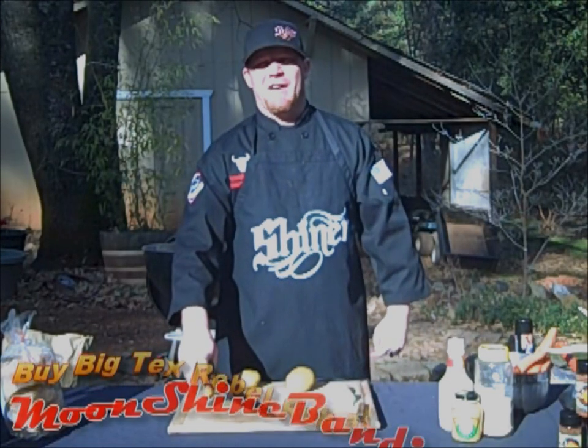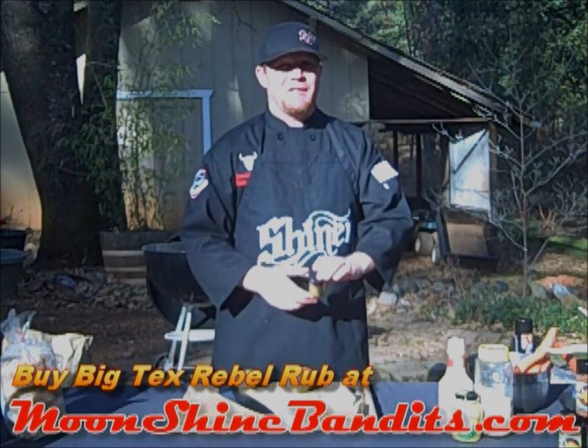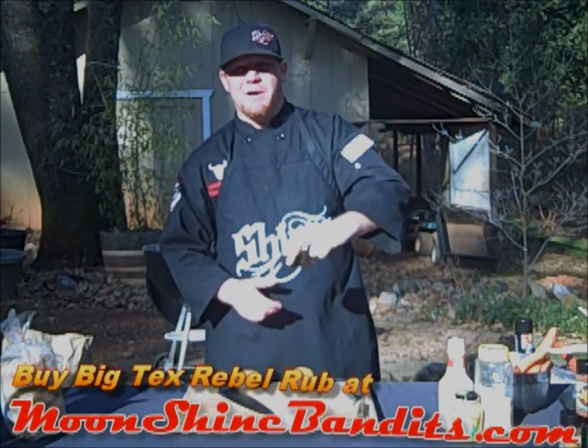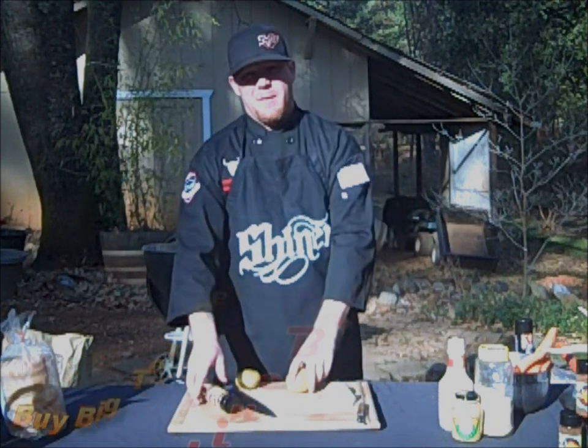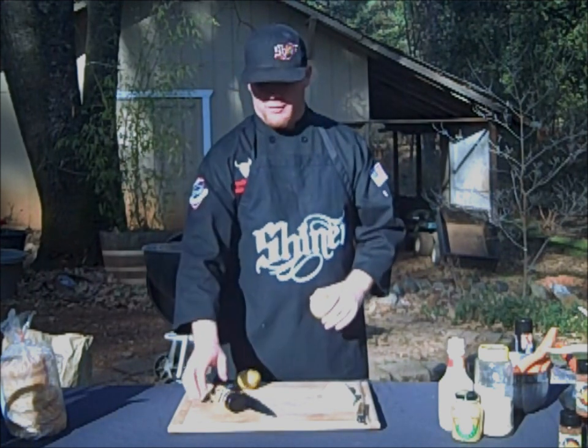J.J. Shiner. Today we're doing the Outlaw Burger, a mixture of venison and pork, all put together with Big Tex's Rubble Rub. Our side dishes are going to be baked potatoes and roasted carrots. We're doing everything on the grill — 100% all grilled.